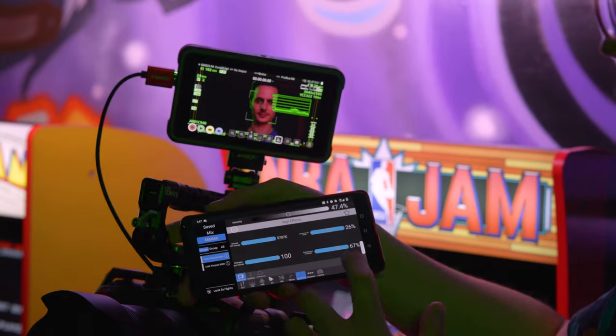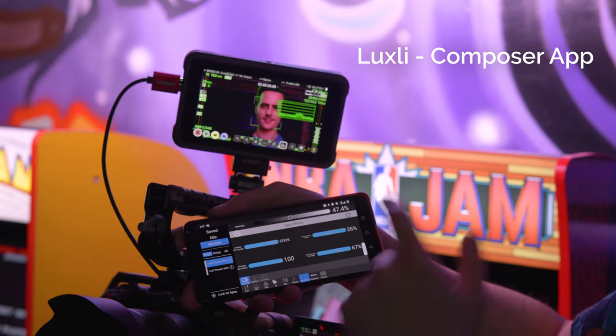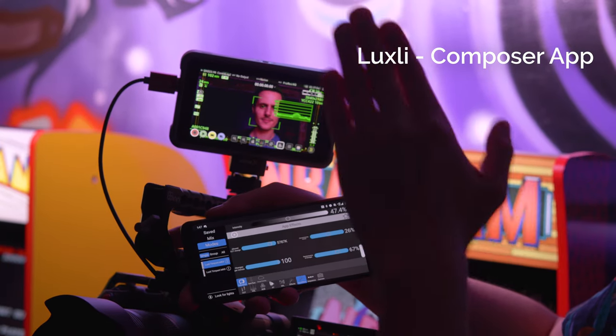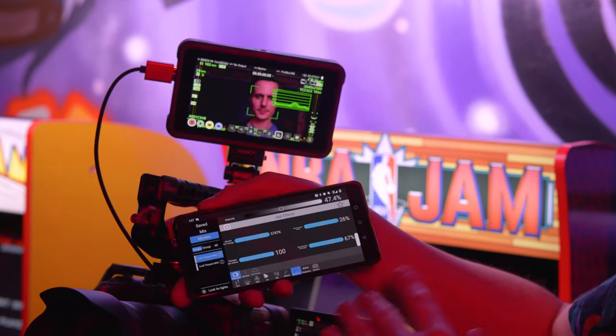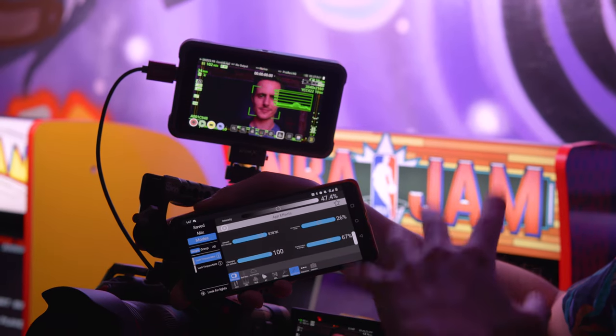Want to get even more accurate color? Use the Timpani 2 with Luxli's Composer app on your smart device. With the Composer app, you can explore incredible lighting effects via the Bluetooth 5 connectivity, which has a range of up to 100 feet.